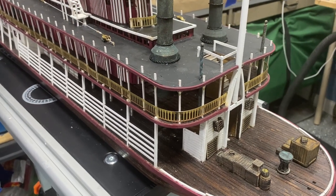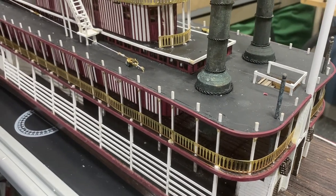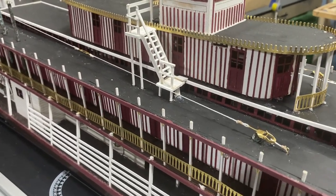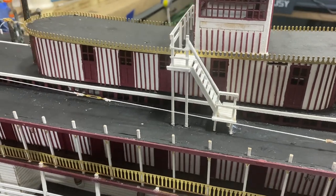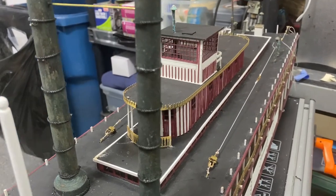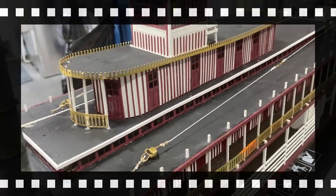Welcome to part 11 of my building the Chaparral. You can tell as I go down the side here that I've made more progress, and I have some things in place that have not been in place before. Let me get right into the build and show you the accomplishments I've made. I'm obviously getting close to the finish line.